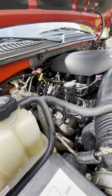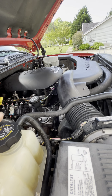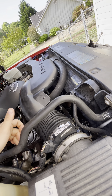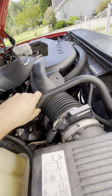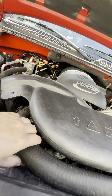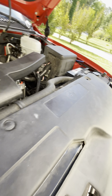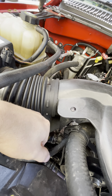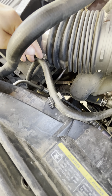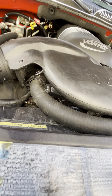I'm going to replace every single heater hose on this vehicle, just because they're all 16 years old. They're not really showing signs of cracking but they're getting kind of firm and I don't like that. The bigger hose goes directly to the top of the water pump and to the radiator, and the small one goes to the radiator and then to the bottom of the intake and to the throttle body.